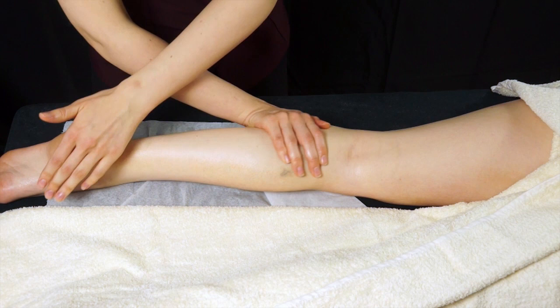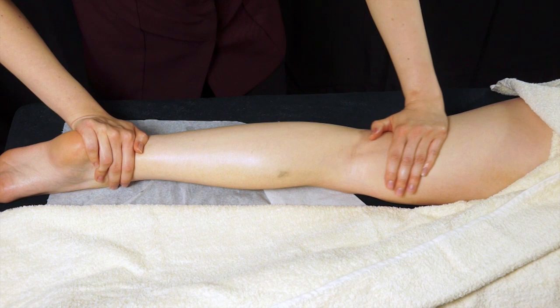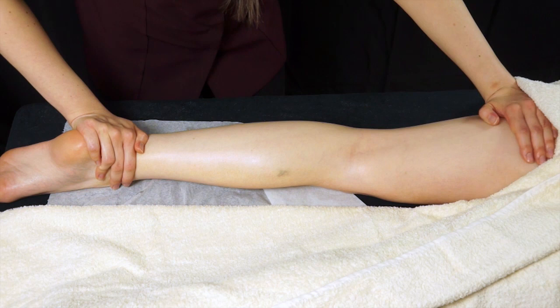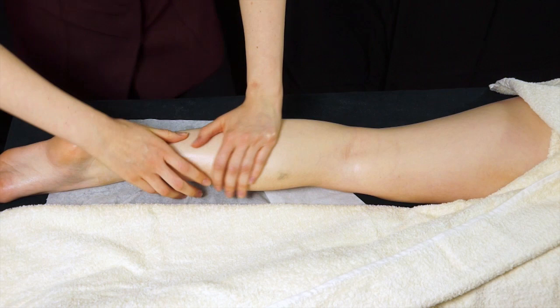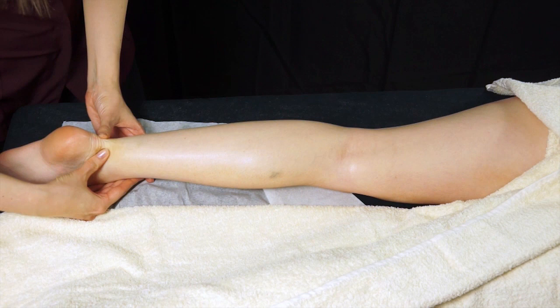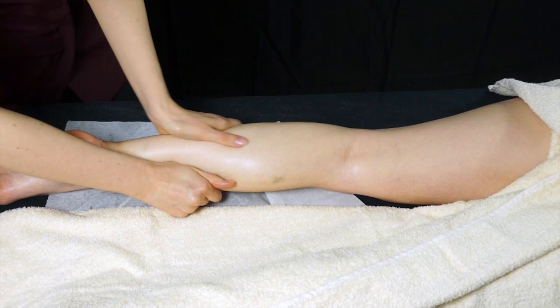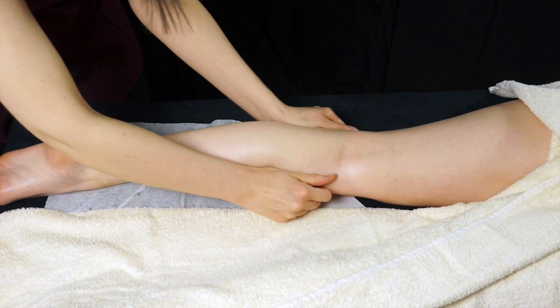Use a nice low deep pressure. At this point your client will still be awake as you're just starting the treatment, so you can ask them if the pressure is okay and either go a little bit deeper or ease off. You can also do some thumb kneading around the achilles just to loosen off any tension there and relax, and some kneading with the thumbs up the gastrocnemius — this loosens off any tension if you're on your feet a lot or do a lot of exercise.